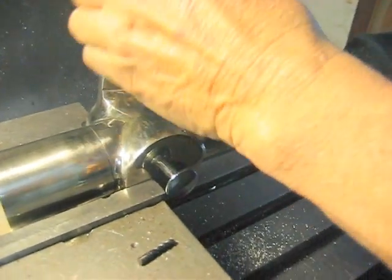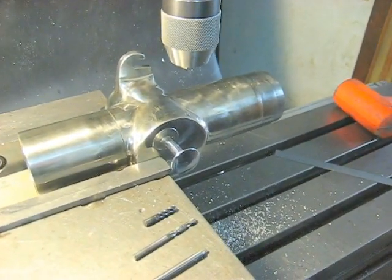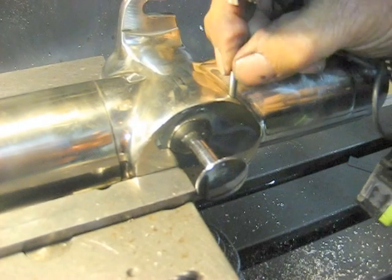And somewhere we've got a thermometer. Let's see if it fits. Beautiful.